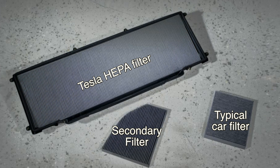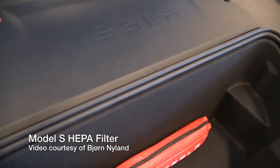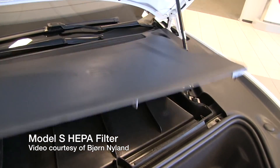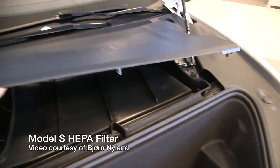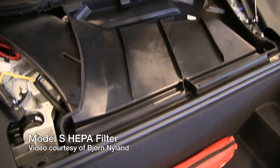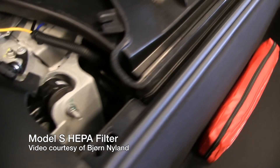So how does it work in the Model S and the Model X? It uses a large filter installed in the front area of the vehicle — in the front trunk area. It passes interior air through the HEPA filtration system and also positively pressurizes the interior of the cabin to keep outside material from coming in.